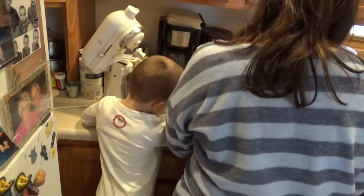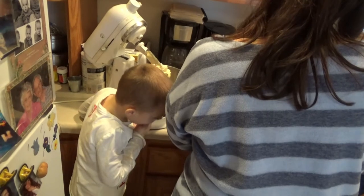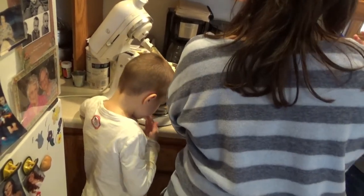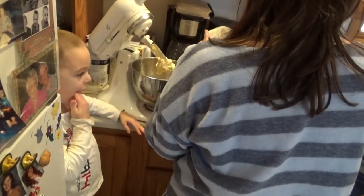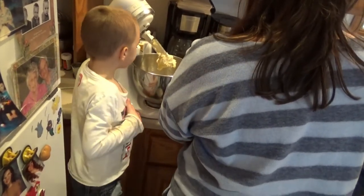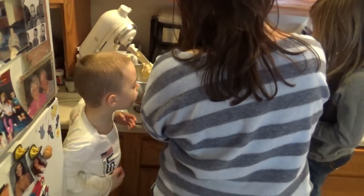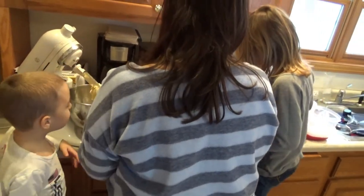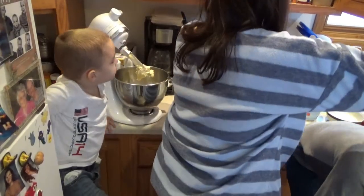Whoa! Okay, now scoop some more. We want to get all four cups in here. We're trying to get all this in here. Is it going to take forever? I don't think so. Okay, now we need to check to see if that's the right amount.